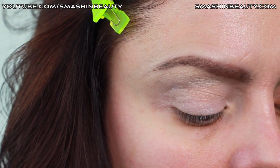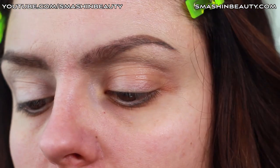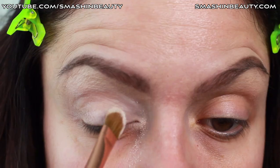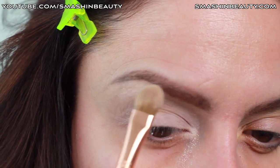Now we're going to be taking a white eyeshadow — I'm going to be using Makeup Geek White Lies — and I'm also going to be using a large shader brush from Sigma in E60, just applying this on the inner third of the eye and right below the eyebrow here.